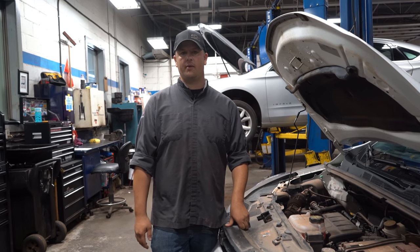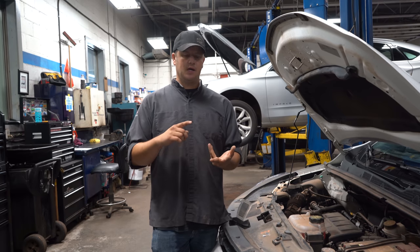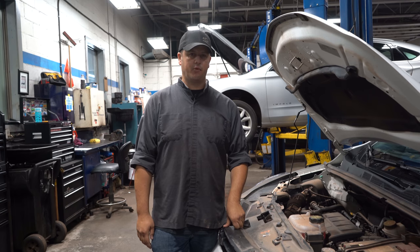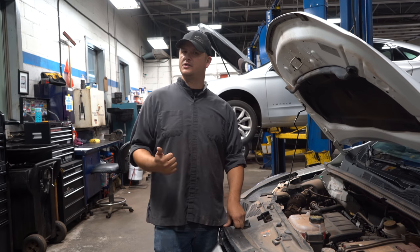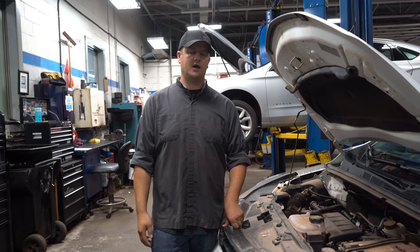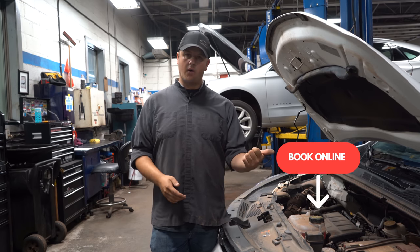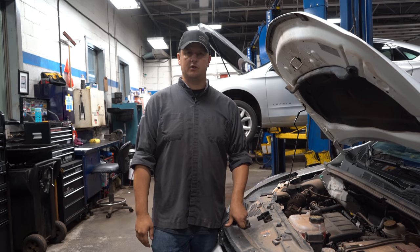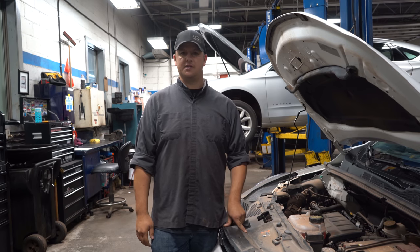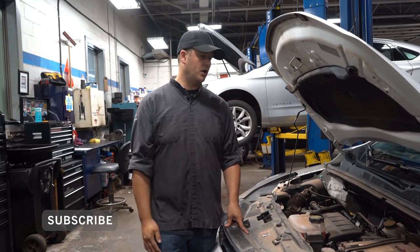If doing any of that stuff yourself doesn't interest you, you can definitely bring it in — give us a call here in the service department or make an appointment online for a health check. We go bumper to bumper and check your fluids, brakes, and all that stuff. And when it comes to tire season, everyone wants to get it done at the same time — the first snowfall hits and suddenly we're telling you it's two or three weeks out because we're so booked. So book your appointment now or go online. There's nothing wrong with booking a month or a month and a half out — jot it down, set a reminder on your phone, and you've got your appointment set no matter what the weather's doing. This has been another edition of Tech Talk — drop any comments or concerns below and we look forward to seeing you.